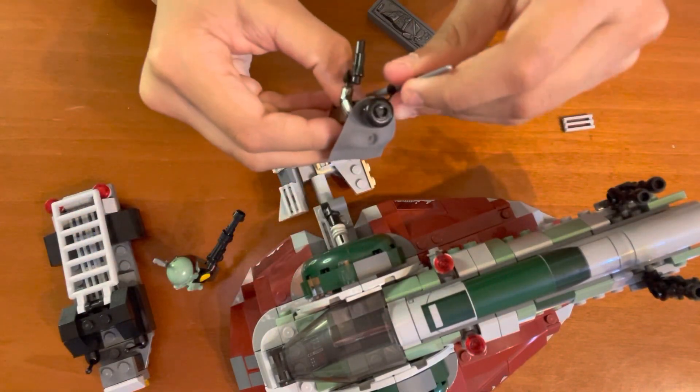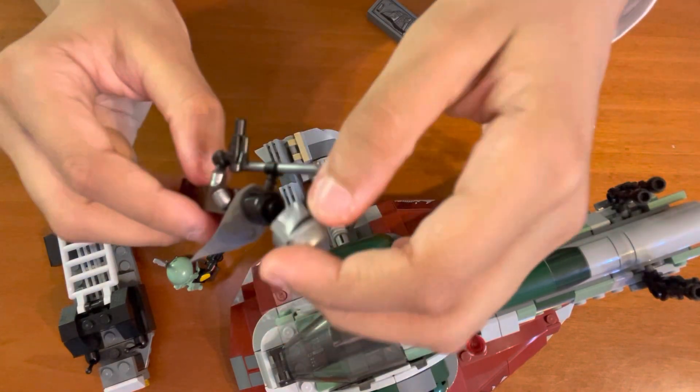Then his helmet. Of course, you can put add-ons onto it, but you don't have to.